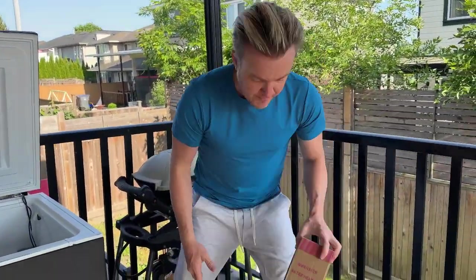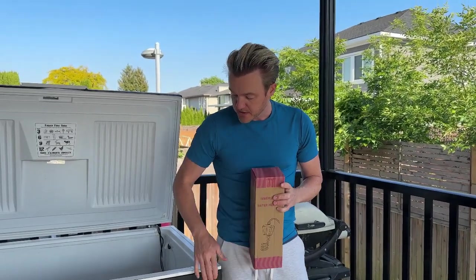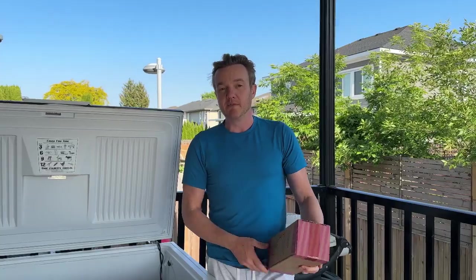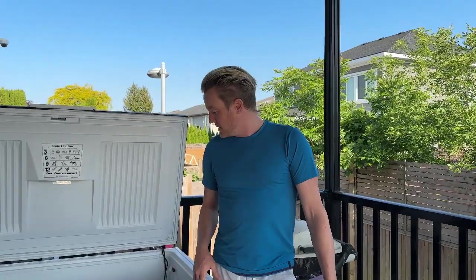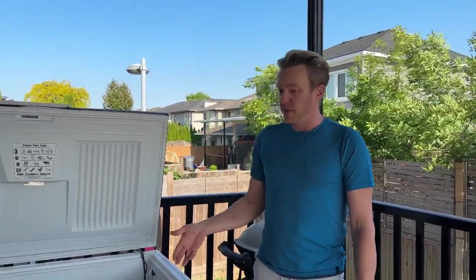I went on Amazon, which is actually where I got most of this stuff. The freezer itself was just on Craigslist. I'll put a total in the description when I tally everything up — not including the freezer. I got it used for about 300 bucks, and the other parts were about 200, so the whole thing's about 500 bucks. When you look online you can see other options — the pre-made ones that are five, six, seven — I've seen $9,000 systems — and this is bigger.